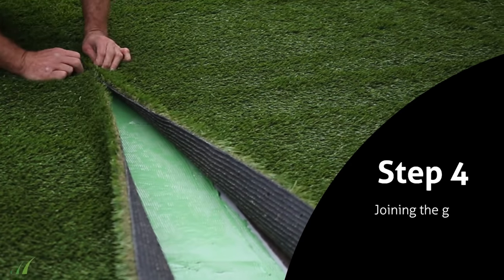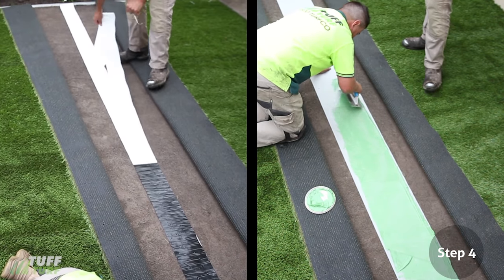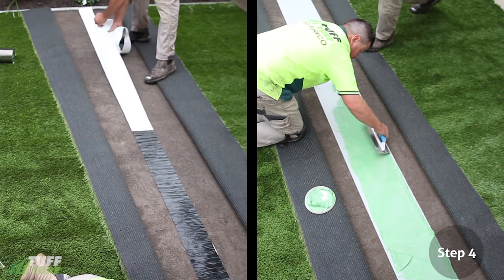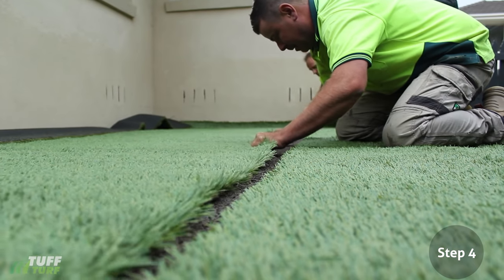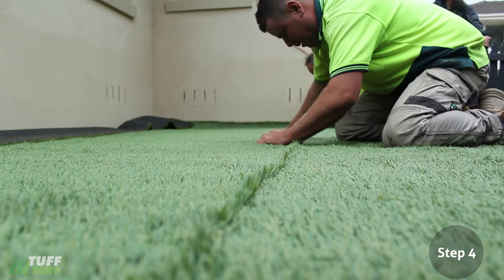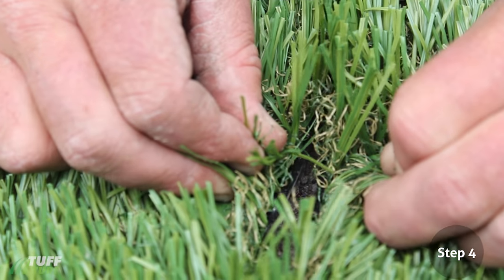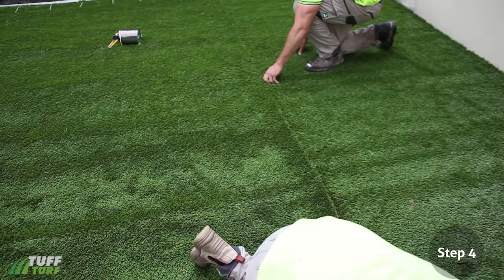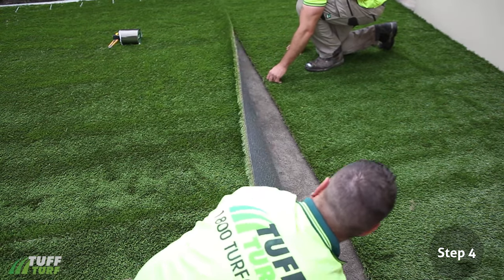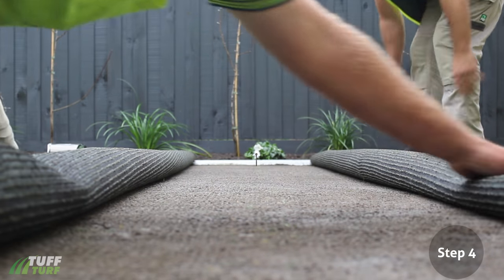Step 4: Joining the Grass. Joining your grass together will require Tough Turf's Adhesive Joining Tape or Glue. Glue is recommended for colder seasons. Pull the two pieces of grass together so that the latex backings are as close as possible but are not touching or overlapping. There should not be more than a 5mm gap between the two pieces of grass. Place a marker on the join lines at both ends, then fold back both sides of the grass evenly.